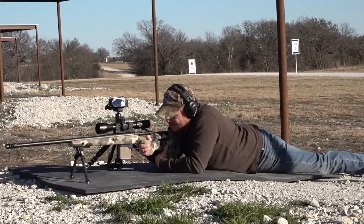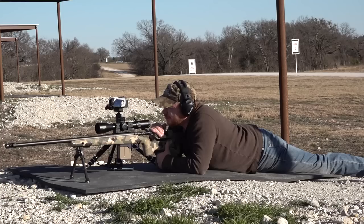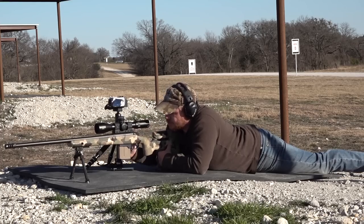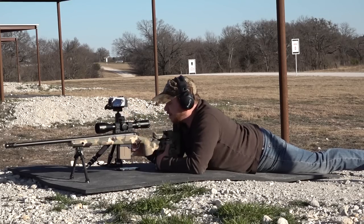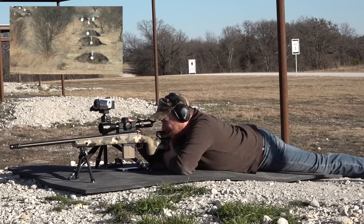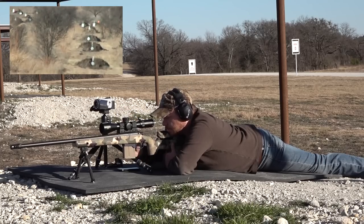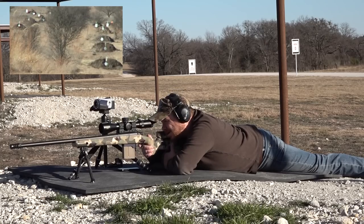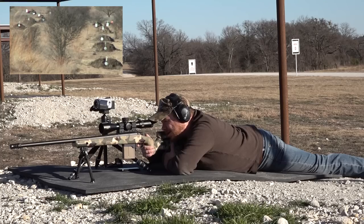I've got my custom Alamo Precision Rifle out here at Triple C in Crescent, Texas, on lane D3. We've got targets at 294, 399, 493, 593, 693, and 790 yards — we're gonna do one mag on this. Geo Ballistics tells me 1.1 mil for the first target. Hit it. Next target is 399 yards at 1.8 mil — knocked the hell out of that. Let's do that again — nice dead center hit.